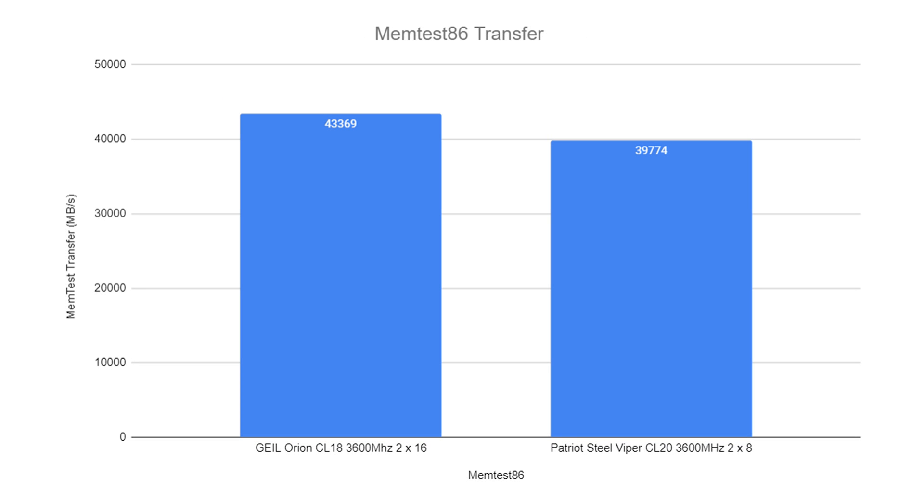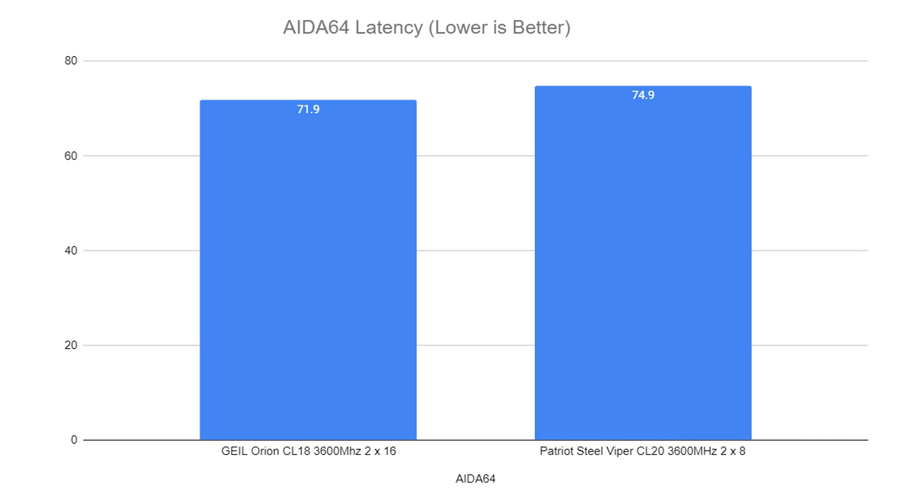On Memtest86 transfer, we noted 43,369 MB/s for the Gille Orion, and on the Patriot Viper we had a lower result of 39,774. You can see that review — I'll put a link in the description. On AIDA64 latency, lower being better and this being inside the operating system, we had quite a difference in results where the Orion came in at 71.9 versus the Patriot at 74.9.